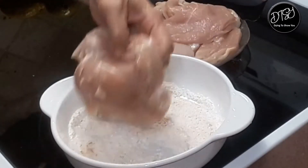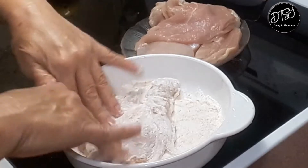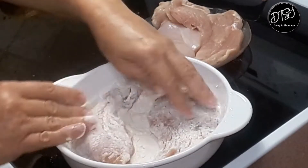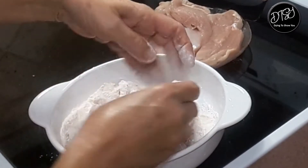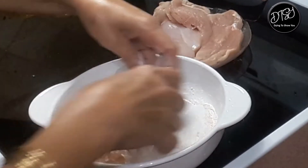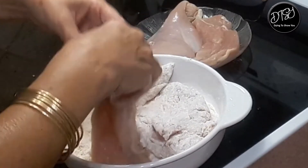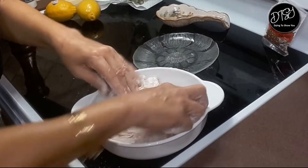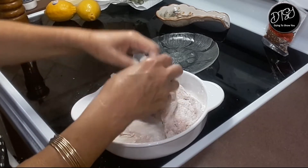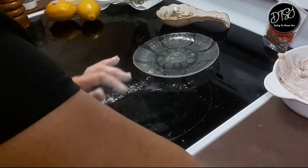Now we're gonna insert the chicken in here. Make sure they're all covered well with this mixture — completely covered with the pepper, garlic, and salt. Now I'm gonna put it to the side for a moment and go wash my hands.